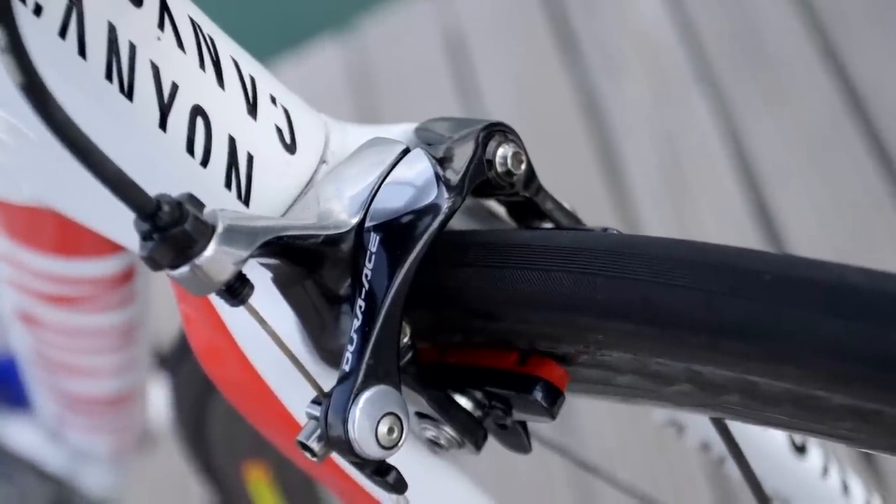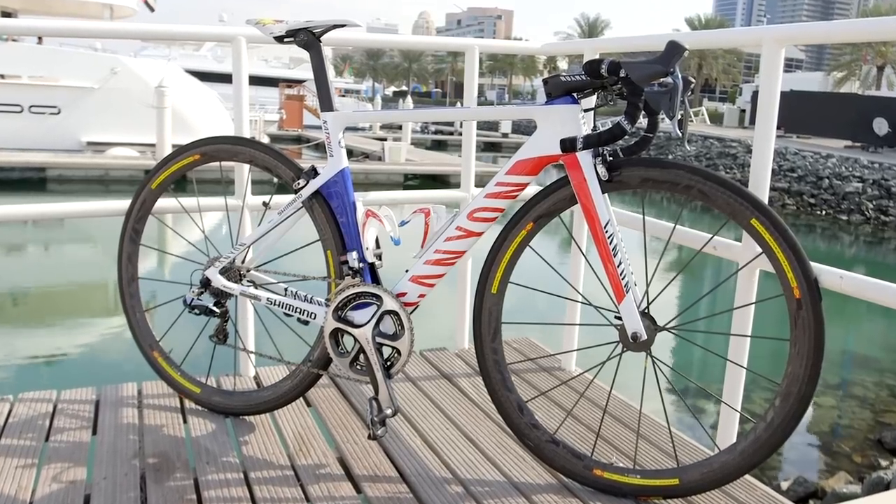Shimano's direct mount Dura-Ace brakes offer plenty of stopping power when tearing down descents at over 100km an hour.